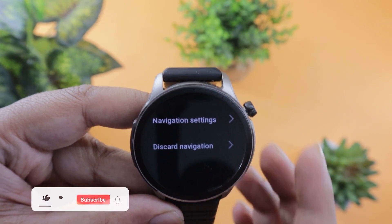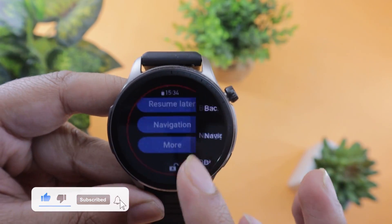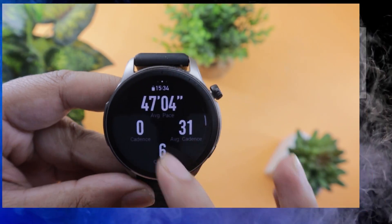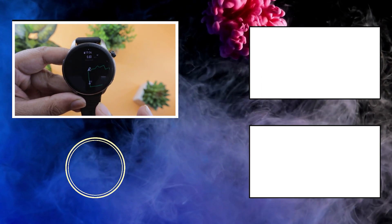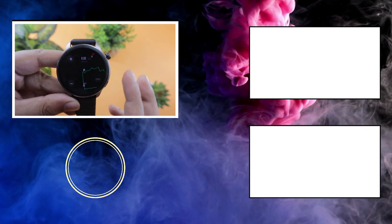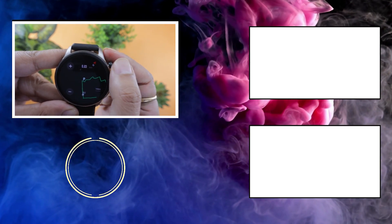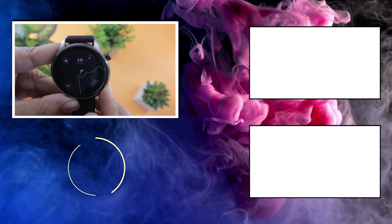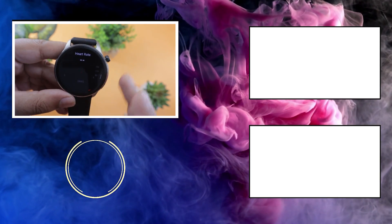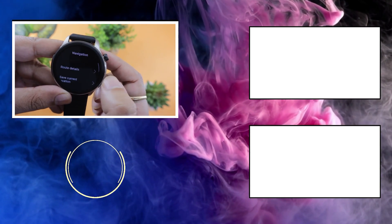That's how you import the GPX map on GTR4. Are you planning to use it, and for what sports profile? Do tell me in the comment section below. Also, don't forget to press that like button and subscribe to our channel. We come out with various tech videos like this Amazfit GTR4 tips and tricks video almost every day, so consider subscribing. I will see you here next time.